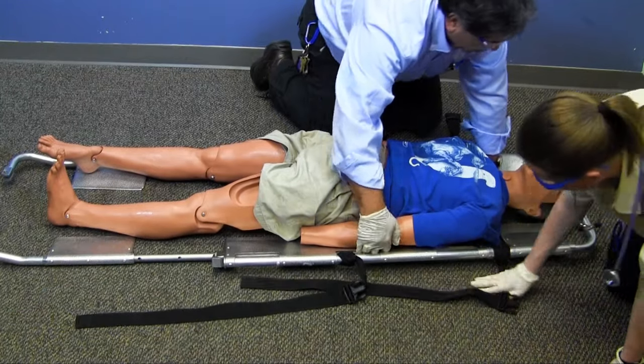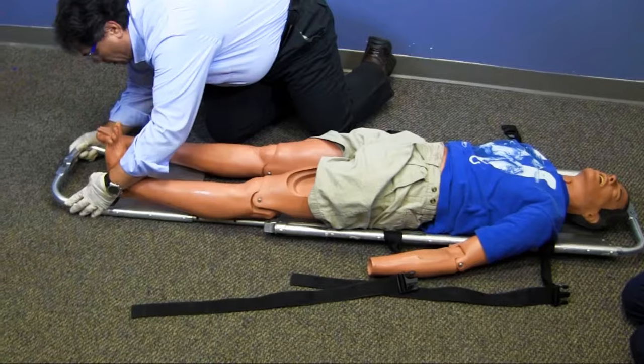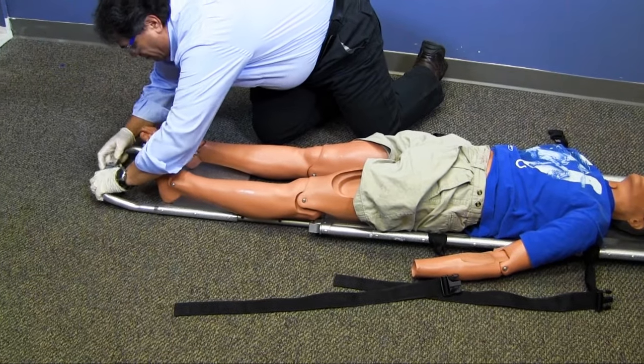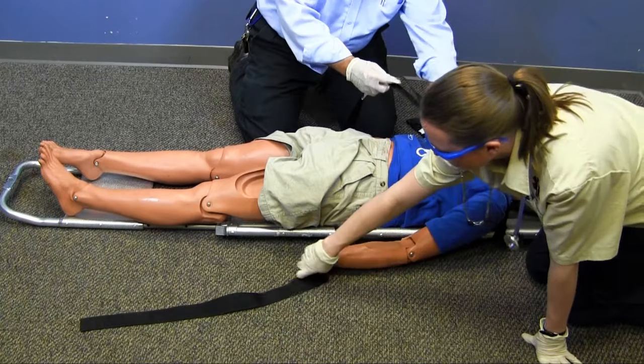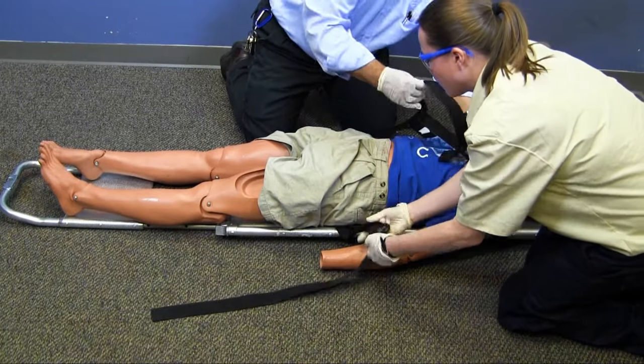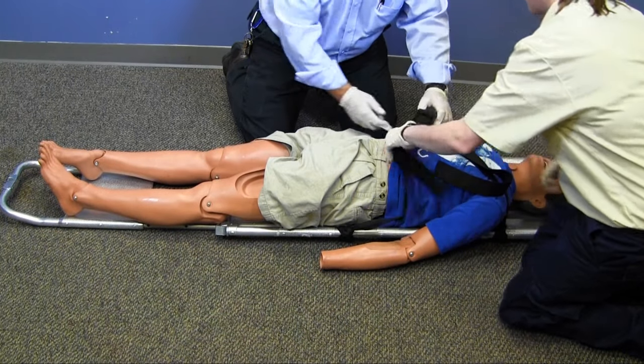I will now position the second side and secure the latches at the head and the feet. To make sure the patient does not shift on the stretcher, I will use a strap to secure the patient to the scoop. I will also place padding behind the head to maintain a neutral position and provide for patient comfort.